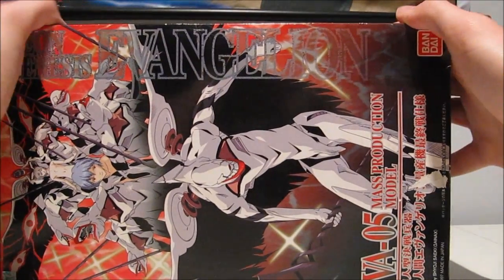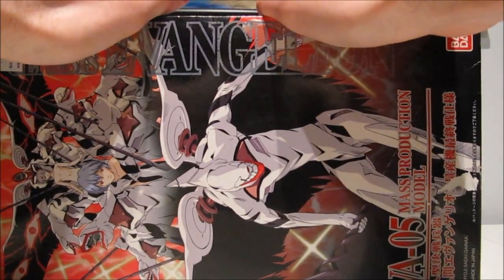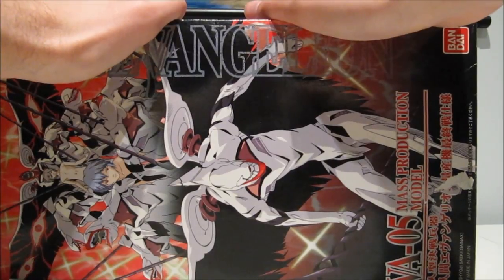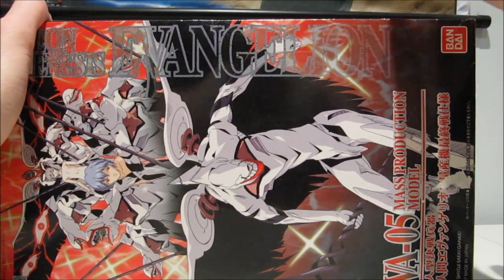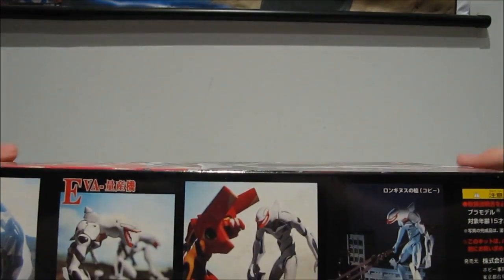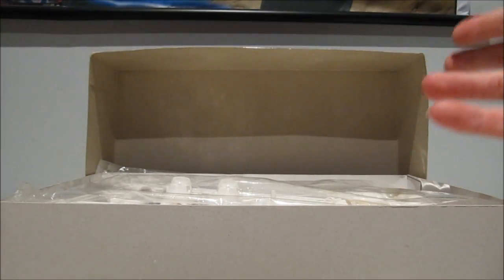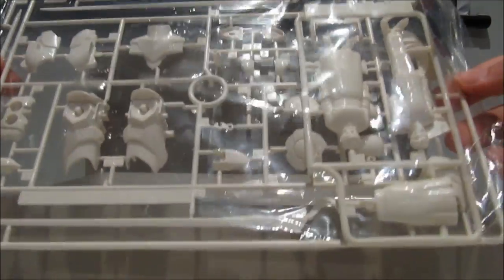Now we move on to some Evangelion model kits — the mass production one, the final one I really needed. Very hard to find this thing. You might be thinking, didn't you already get the mass production model? Yes, I got the regular release of the mass production model. This is the final version, which for some reason is hard to find. The only difference between this and the regular version is that the arms of this thing are movable. That probably sounds really stupid, but that is exactly what is different.